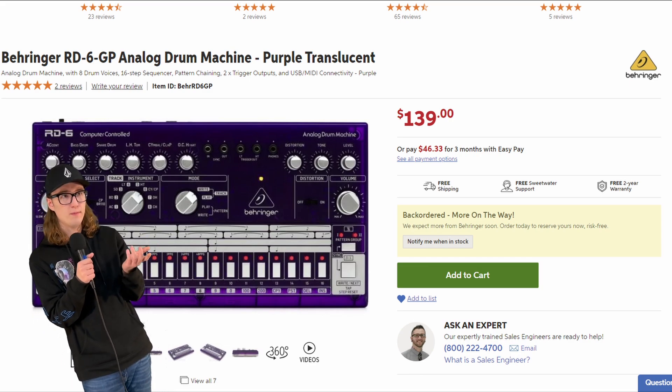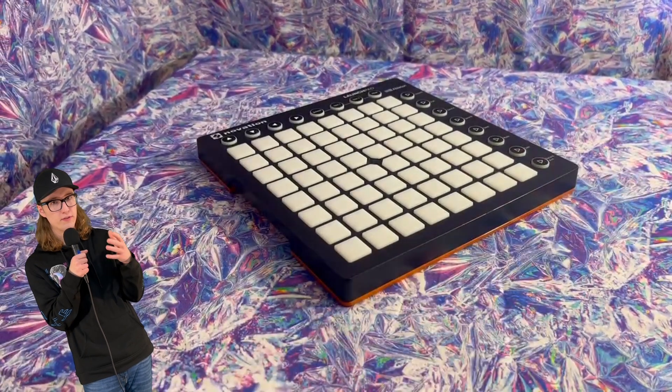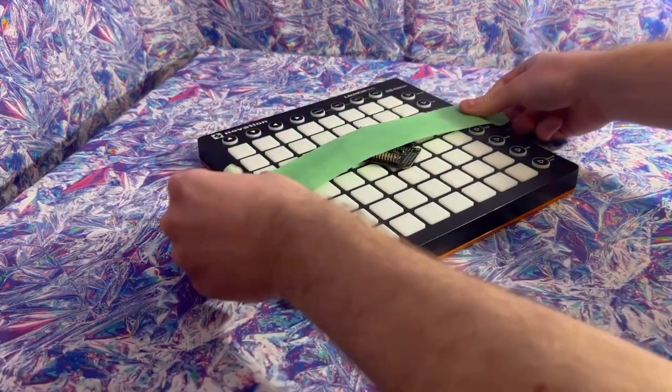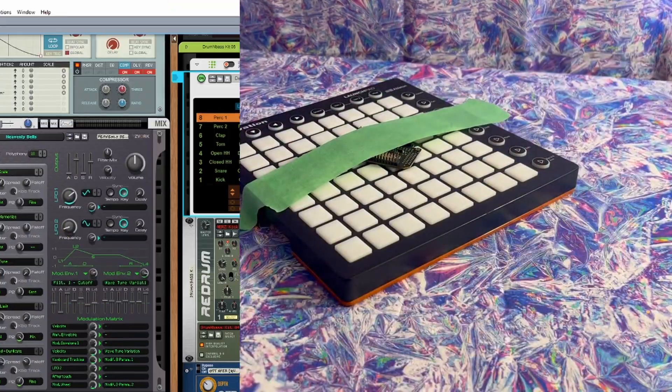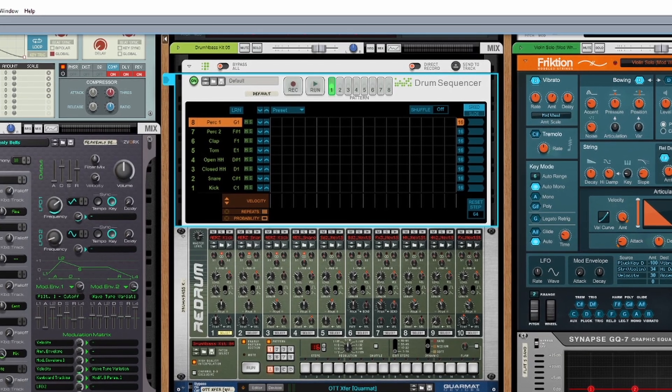The idea was pretty simple. I'd just take the launch pad, use that for the interface, and use some sort of single-board computer or microcontroller to handle the sample triggering and interfacing with other gear. Let me take a step back into the virtual realm for a second and explain exactly how I wanted this to work.